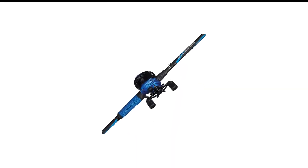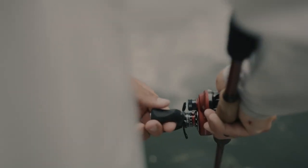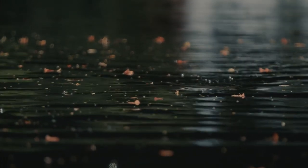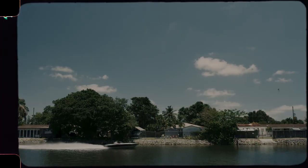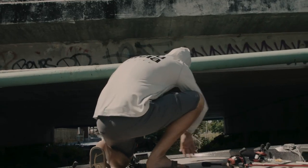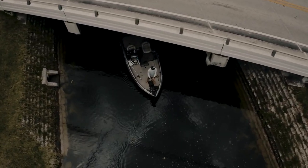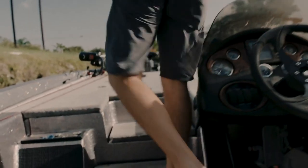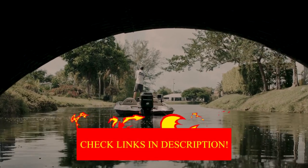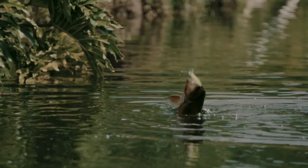Number 7 in my list is the Abu Garcia Blue Max Low Profile Baitcasting Rod and Reel Combo. The Blue Max Baitcasting Combo from Abu Garcia is an excellent choice for anglers of all experience levels. The one-piece medium-heavy graphite rod is durable and provides good sensitivity, while the fast retrieval rate of the reel — a 6.4:1 gear ratio — is perfect for fishing for bass with a crank or buzz bait. A comfortable and grippy handle, as well as a trouble-free design, make this a hassle-free combination. Those who want a quality, long-lasting product should consider this combo.